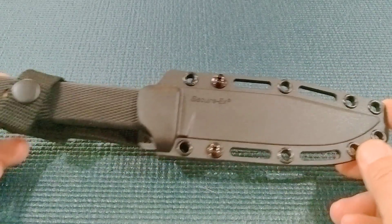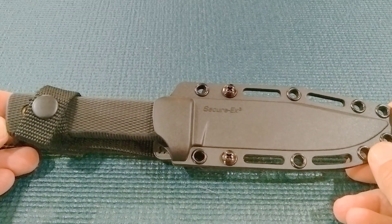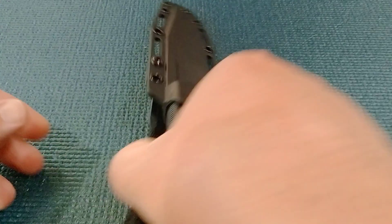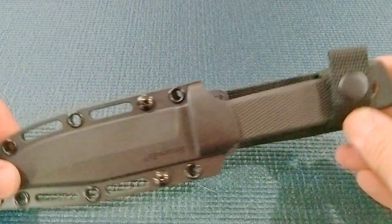The Compact is a little shorter by about an inch or so. I went with the Compact — it's going to be enough knife for me.